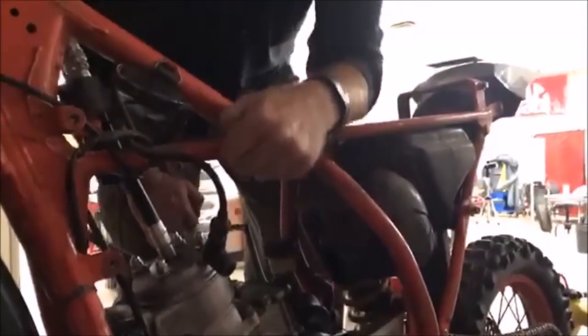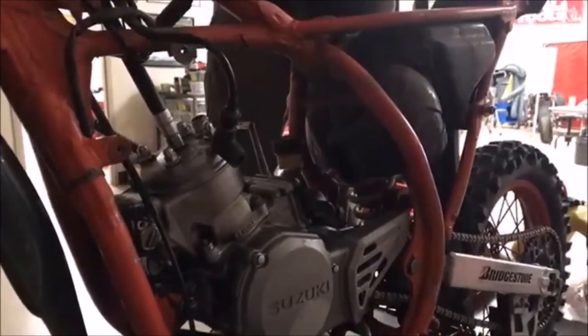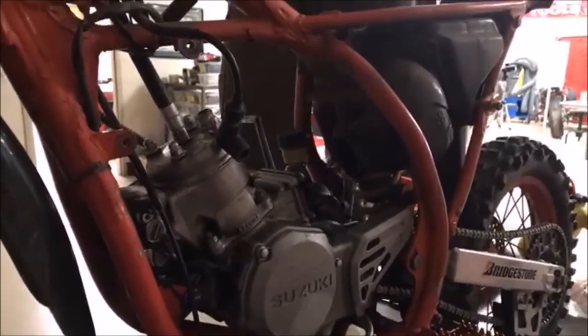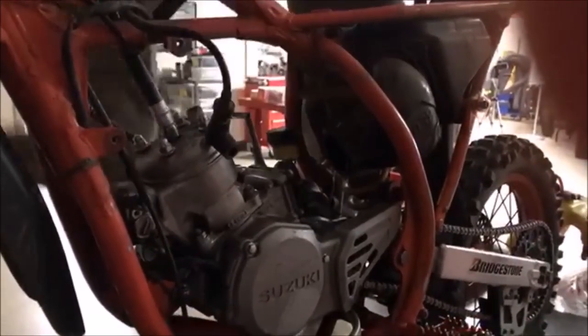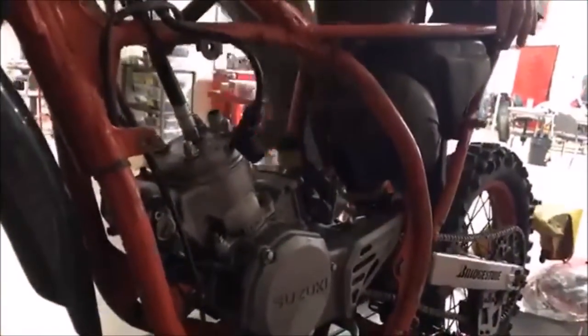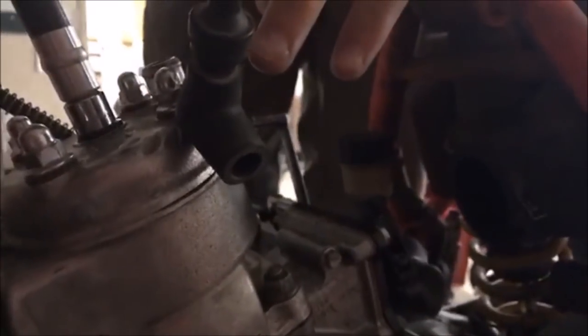We don't want that, because when the fuel tank's on here and this is sparking — what could happen if we get a fuel leak? Boom. You fill up your gas tank, overfill it, get gas running down there — you're setting things up. That's not good. So we know that cap is bad.